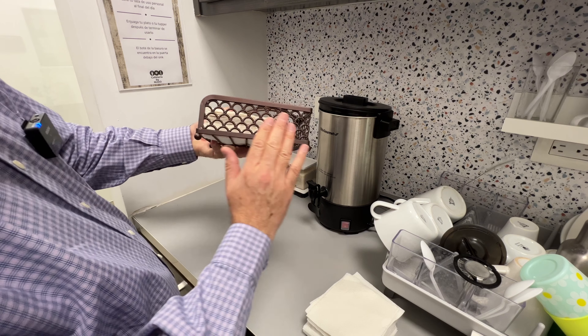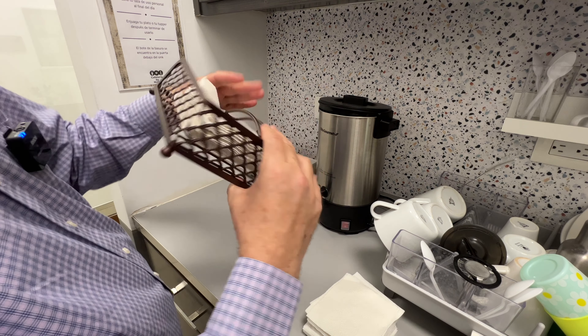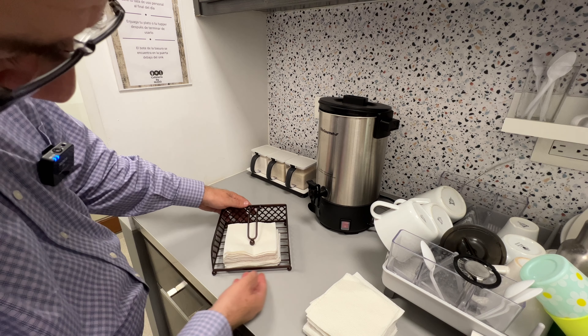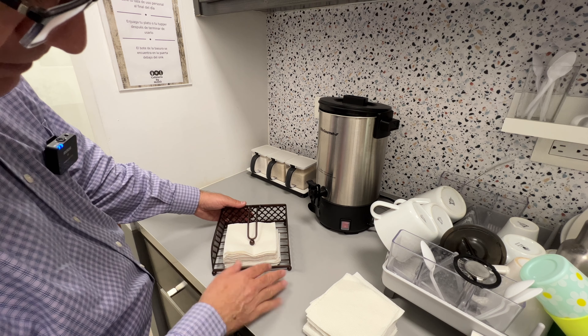It has this beautiful finish on the side, on the back, and it has this finish on the bottom part, and the napkins are raised about a quarter of an inch from the table.